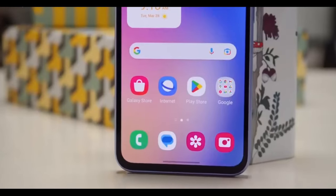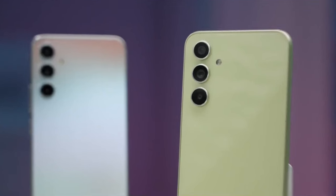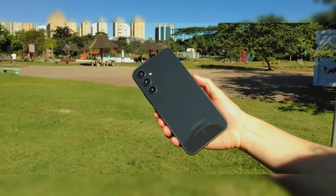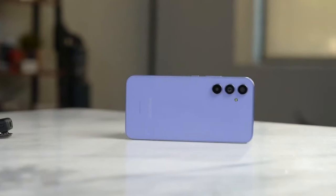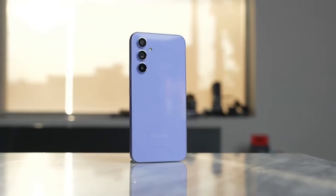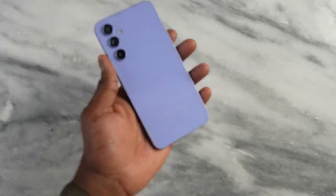Samsung has upgraded the selfie camera on the A55 — it uses a 32-megapixel sensor with an f/2.2 aperture and a wide-angle lens. The S24 uses a 12-megapixel sensor also with an f/2.2 aperture. Having more megapixels doesn't necessarily mean better results every time. Both selfie cameras are capable of 4K video up to 60 frames per second, which is impressive.